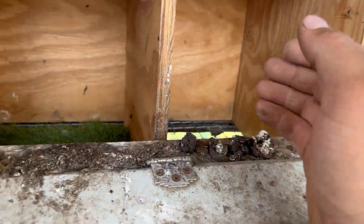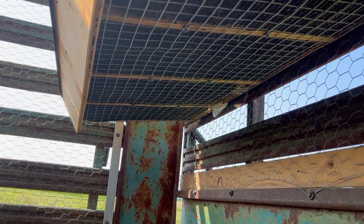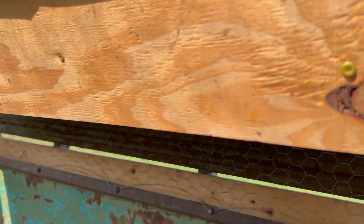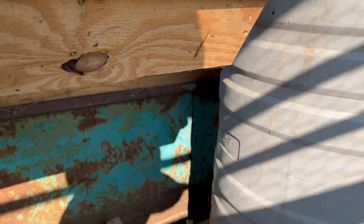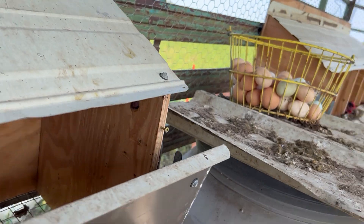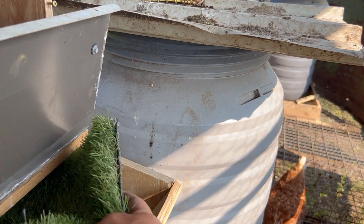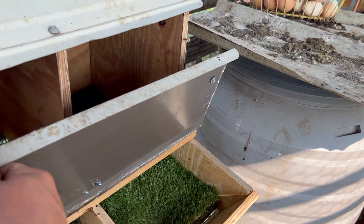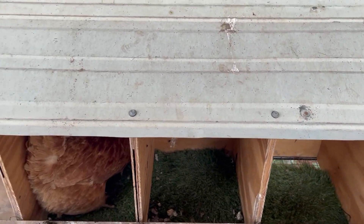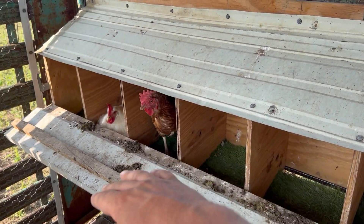Then it's just a big old piece of wire that we attach to the bottom, and I cut these pieces of astroturf — it's not even the good stuff, this is like garden center turf — but it's been doing really good and it's super easy to just bang off and clean.